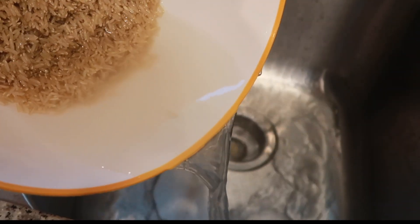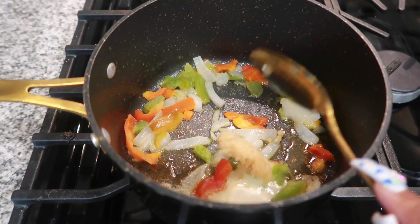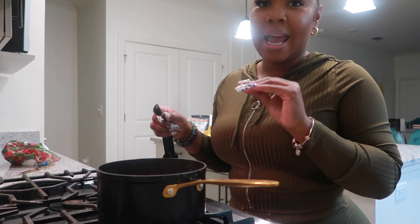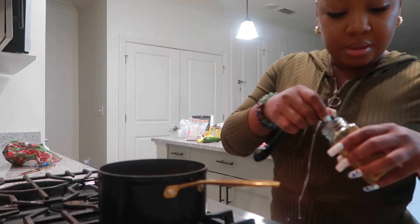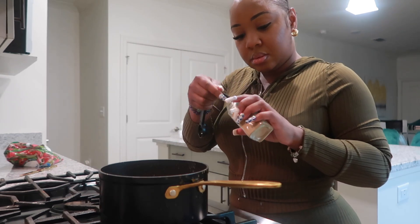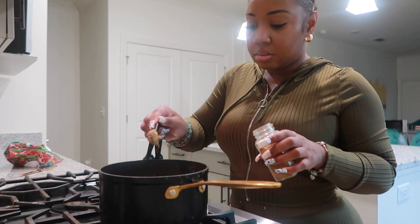Next, we're going to take a spoonful of garlic and add it to the peppers and onions and turn it down low. Then I'm going to go ahead and add all of my seasoning: turmeric, garlic powder, paprika, chili powder, and a little bit of Himalayan salt.